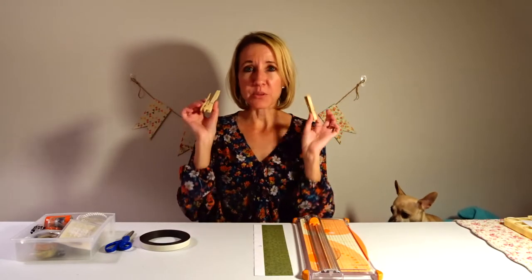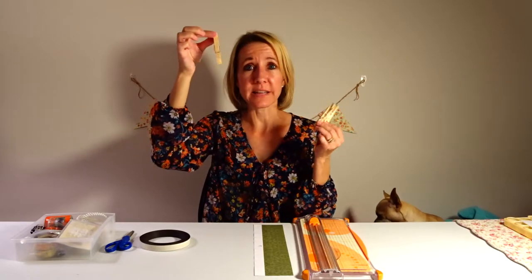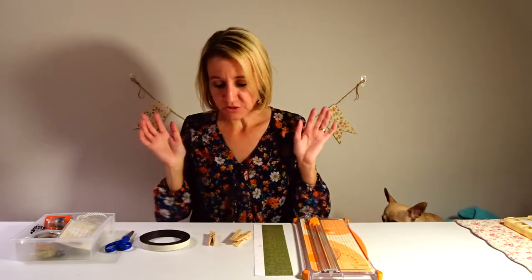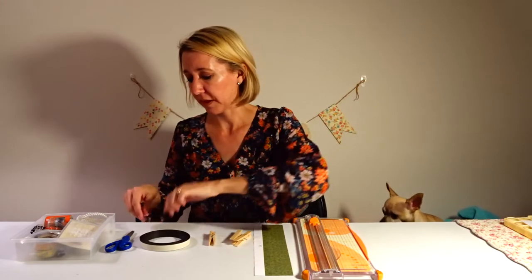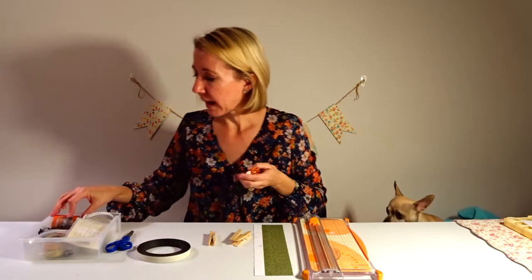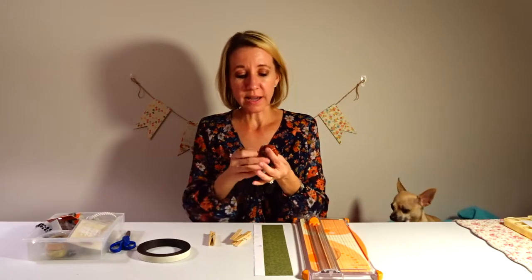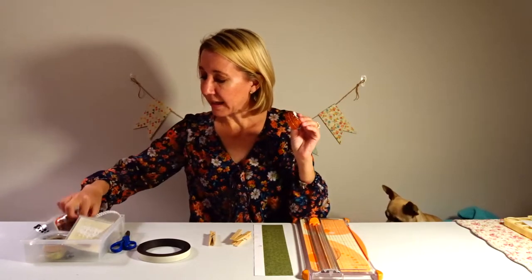So let's get started. I have three plain clothespins, and I'm going to show you three different examples of what you can do with them. The first example is using packs of glitter tape — I have some orange and some black glitter tape.